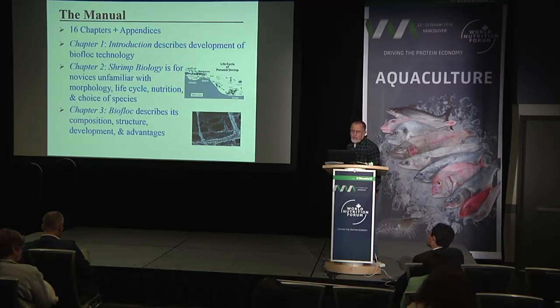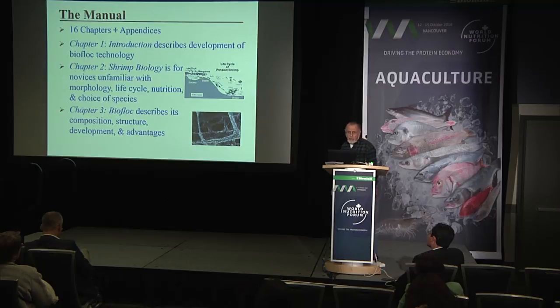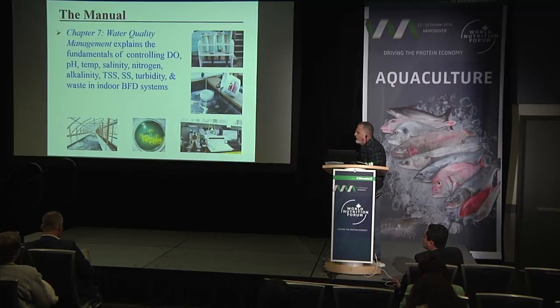The manual has 16 chapters and appendices. Chapter one introduces and describes development of biofloc technology. Chapter two covers shrimp biology — including life cycle, nutrition, and choice of species — for those not familiar with the animals they are dealing with. Chapter three describes biofloc composition, structure, development, and advantages. Chapters four, five, and six deal with site selection, production system requirements, and system preparation.